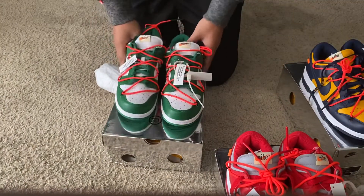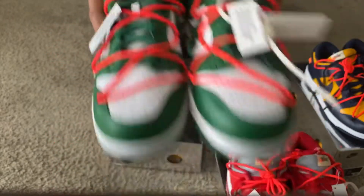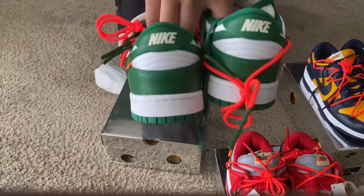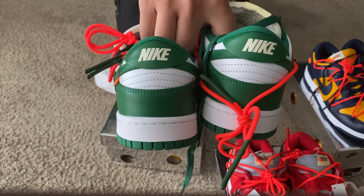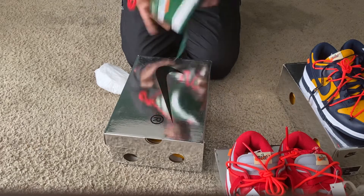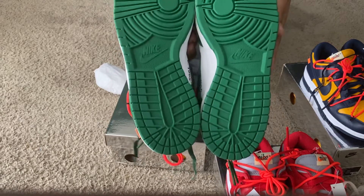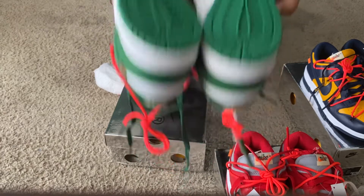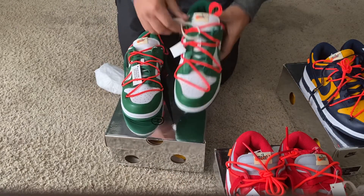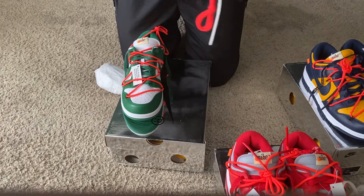Just take a look at the orange tab on here. Take a look at the tongues. Also let you take a look at the back. Then we're going to flip these up and take a look at the soles. And another look — let's take a look at the zip tie real quick.